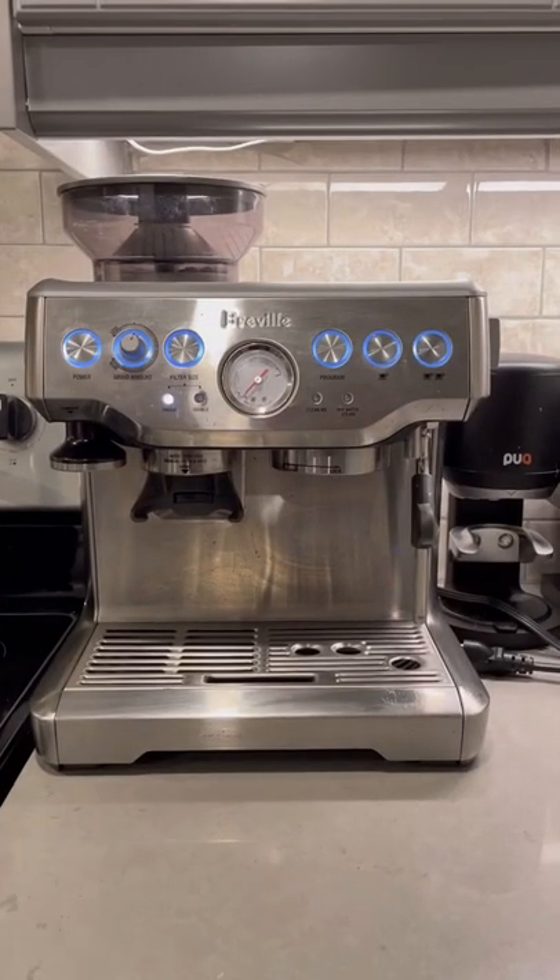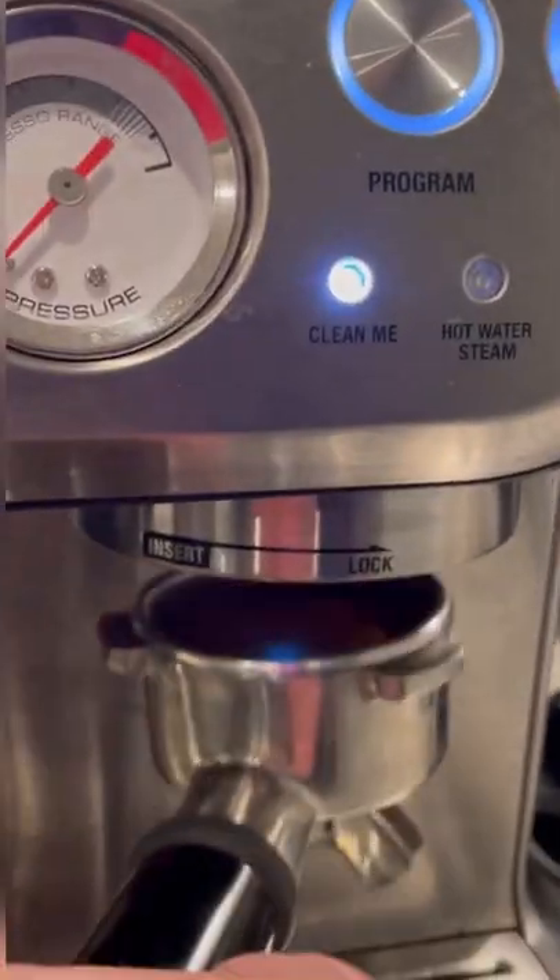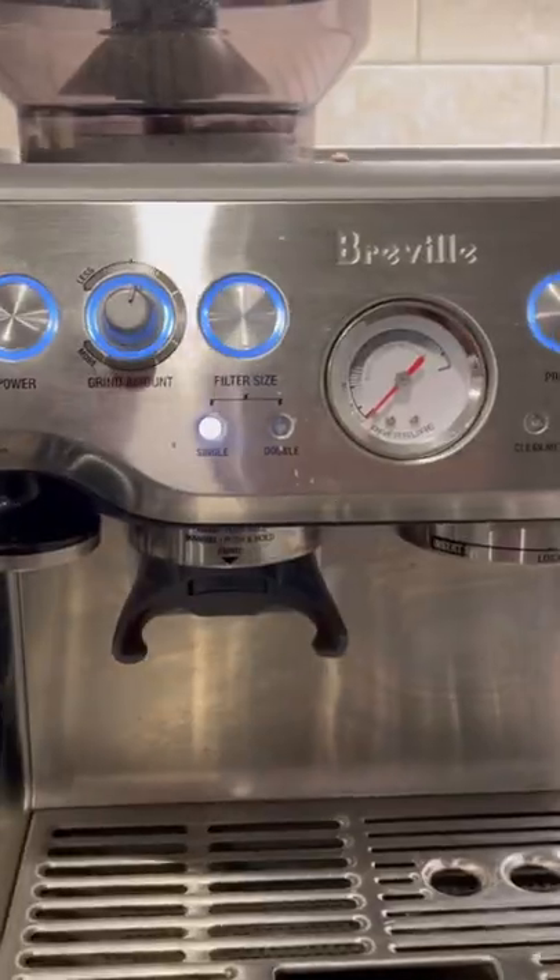Three, convenience. This is truly an all-in-one machine. It's got a built-in grinder, steam wand, and hot water pipe. As such, it really simplifies the espresso-making experience.